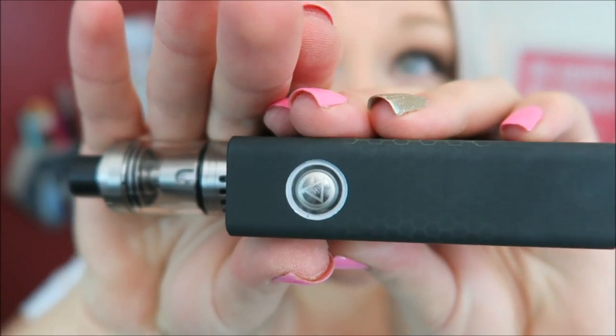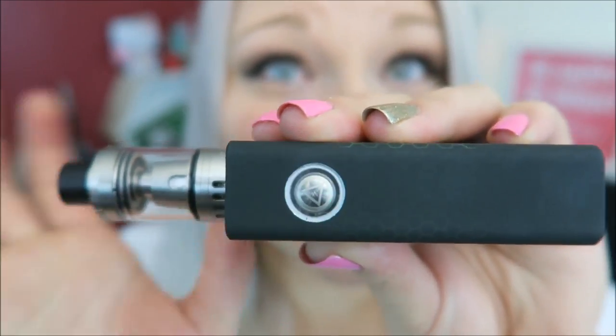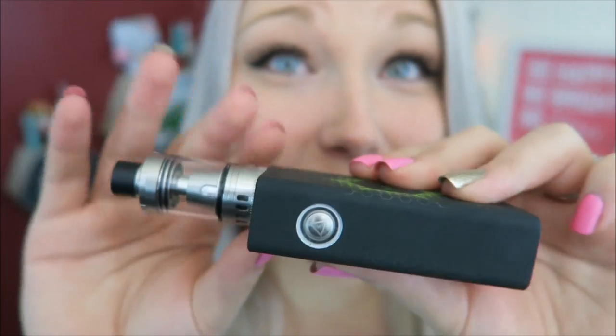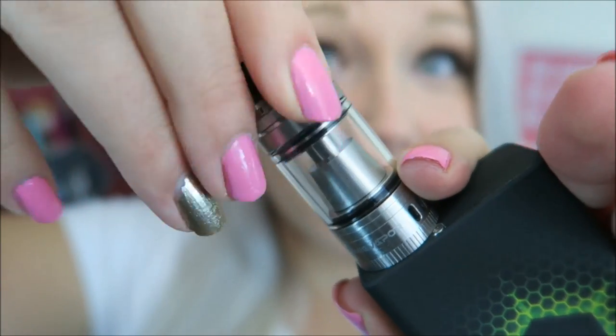I don't know if you can see it, but on the fire button there's a little logo and 1, 2, 3, 4, 5 clicks turns it on. And it's a bright green pretty color to match this. I wonder if the purple one lights up purple — that would be totally cool. The tank top just spins off like so.